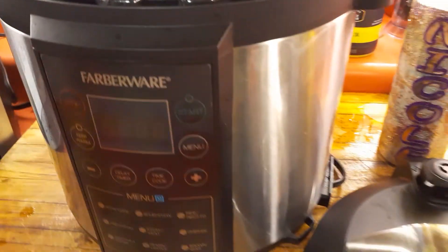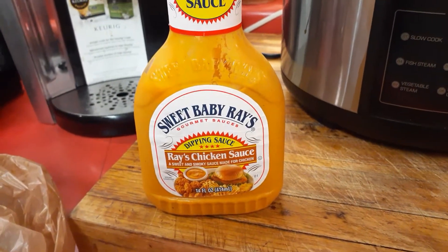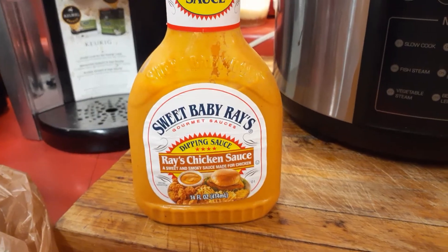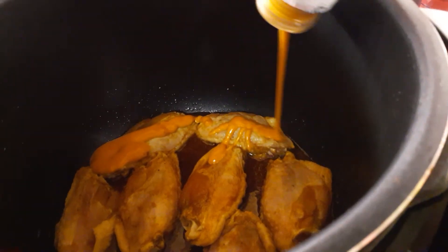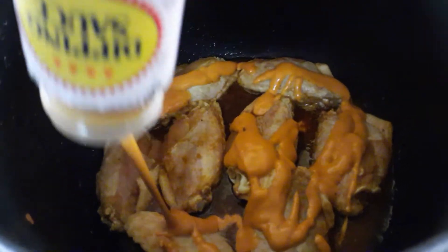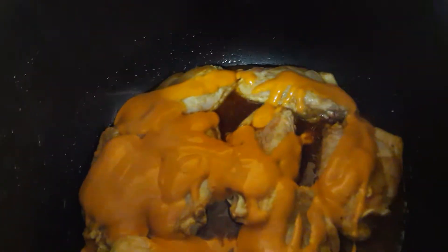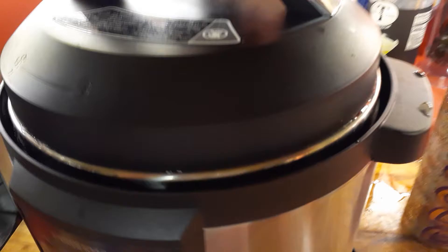This time I'm going to add Sweet Baby Ray's chicken sauce — not what I wanted, because I wanted buffalo sauce, but my mom went to the grocery store and got the wrong one. I'm sure this will be good as well. It says to coat the chicken, so I'm going to coat it. I pray this one is as good as the other ones.